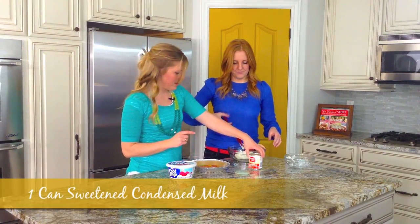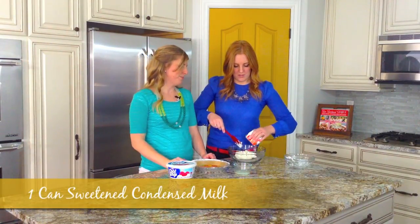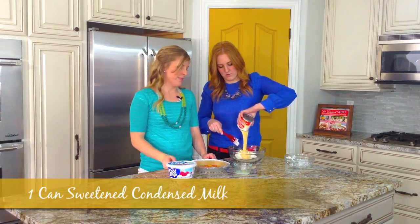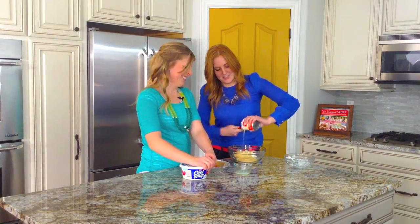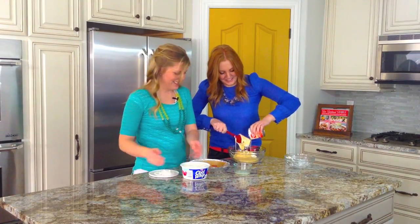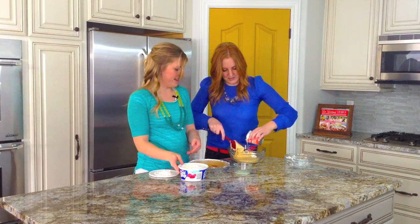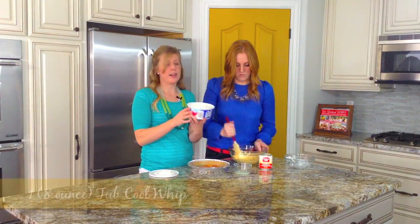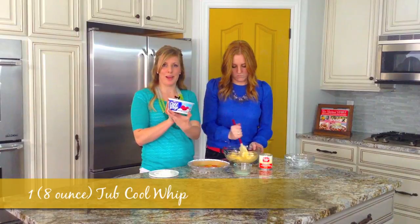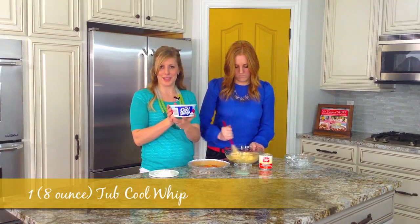Then we have some sweetened condensed milk. I love sweetened condensed milk — these little spatulas make my life a lot easier. And then next we just have an 8-ounce container of Cool Whip. I did buy the light kind, but it doesn't matter if you use light or regular.